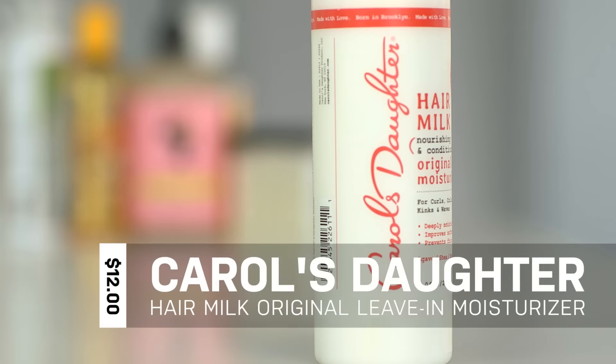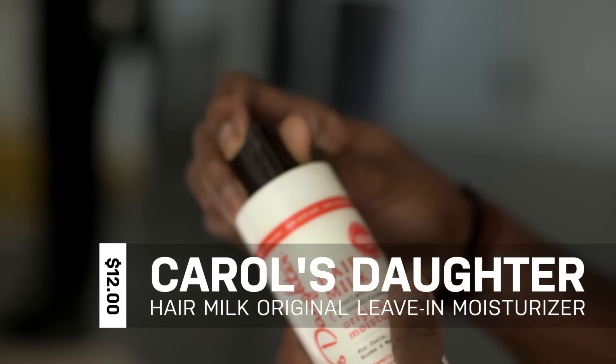I've realized that if I don't keep my hair moisturized, it will break off. I like this one because it's actually very light, so it works really well for my hair.